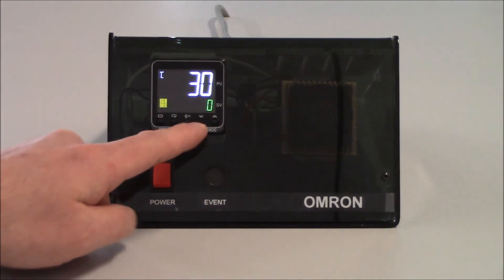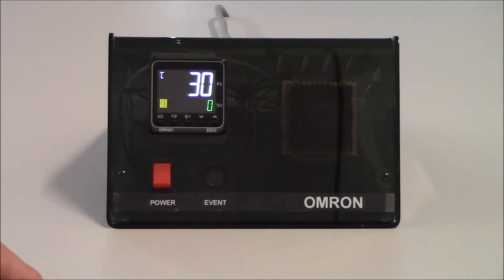The next key to the right is our down arrow, which will decrement your value. The next key to the right is the up arrow, which will allow you to increment the value.